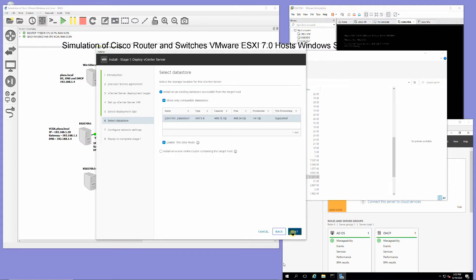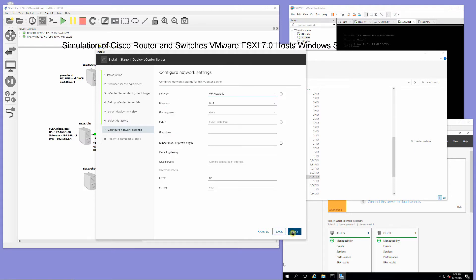At the configure network settings screen, for fully qualified domain name enter vCSA.plaza.local, IP address 192.168.1.30, subnet mask 255.255.255.0, default gateway 192.168.1.1, DNS server 192.168.1.4, then click Next.